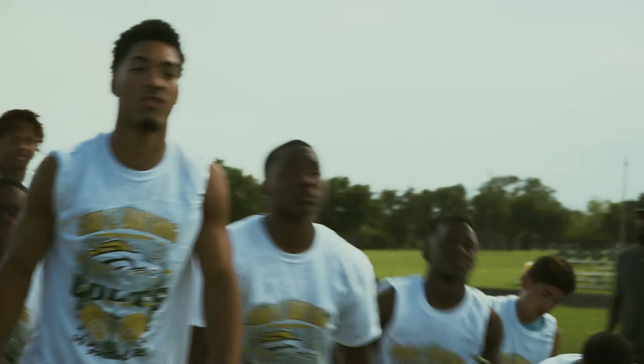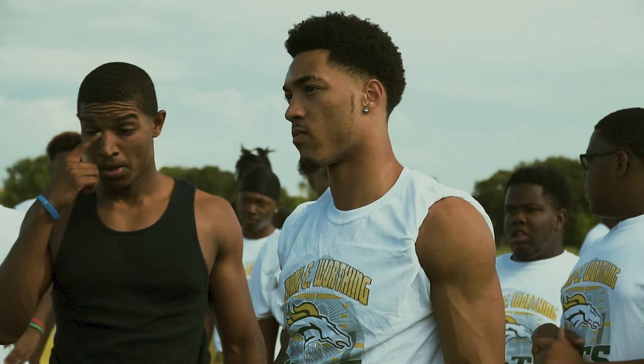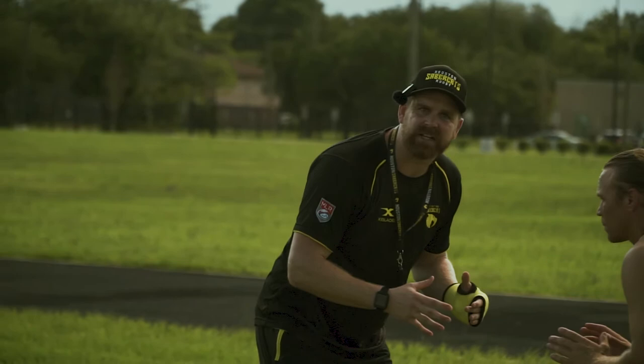Everyone up on your feet. Grab a partner in a similar position group. Here's how we're gonna do it: D-line and O-line, you're gonna be one big group today. Linebackers and running backs, you're gonna be one big group. DBs and wide receivers, you're gonna be the other group. Grab someone in that position group. We're gonna be in an athletic position here.